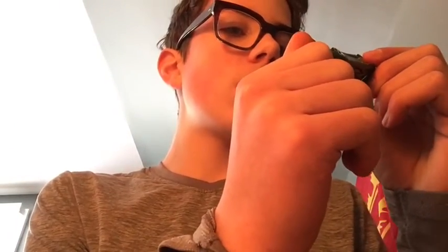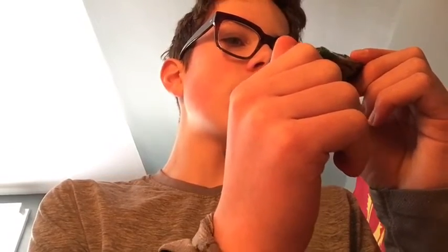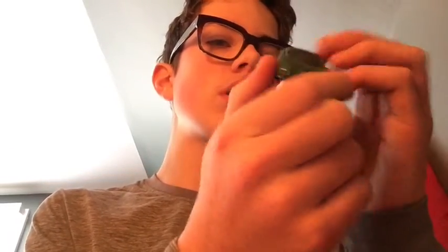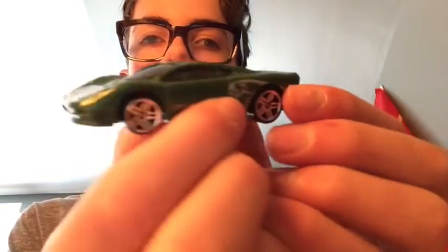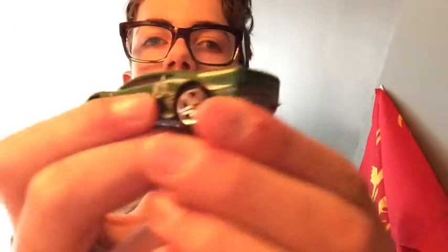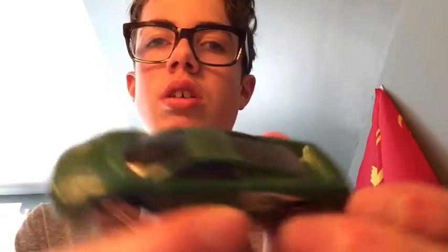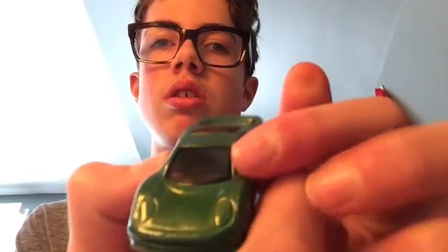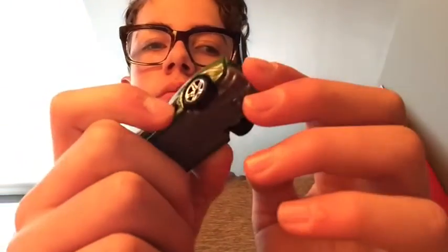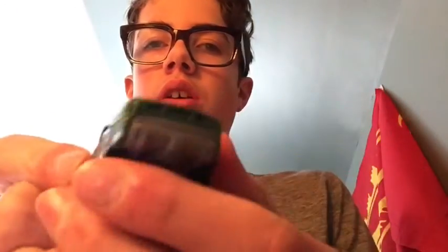The next one we're moving on to is the Jaguar F-Type. Looking at the back, the front, and the hood — the hood is all greened out. It has a little bit of a wing, but that's just to balance it. Pretty cool car.